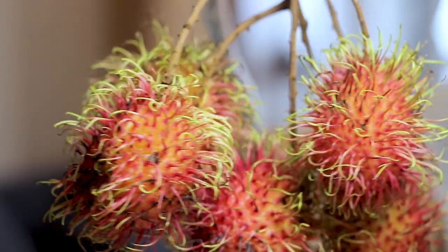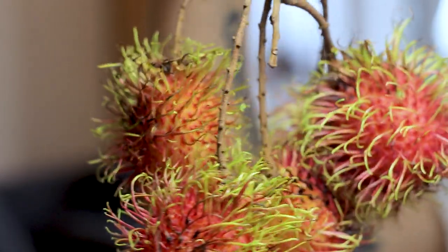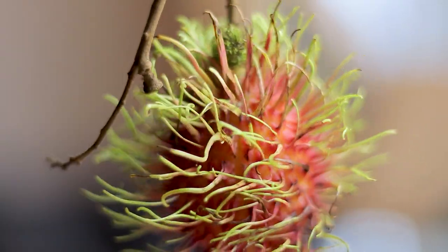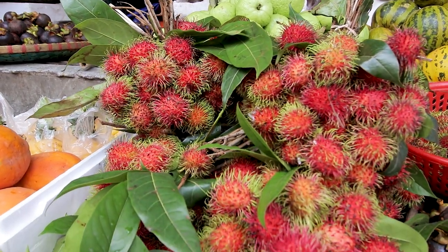Rambutan only ripens on the tree, so the fruits you can buy should be ready to eat. Ripe rambutan might be red or yellow — there's no telling the color. A few brown spots are fine, but make sure that the outer shell is still firm.